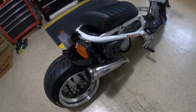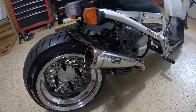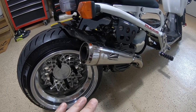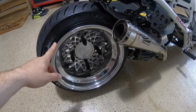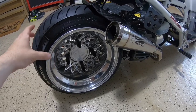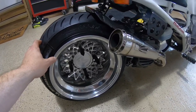I'm going to start in the back because I got a couple questions about my setup. First thing we're going to go over is the stretch — it's a Mojo Customs, 10 and a half inch, whatever the middle setting is, that's what I'm running.